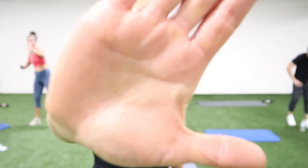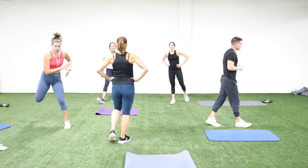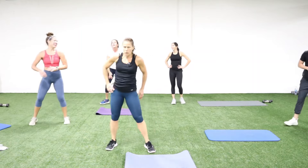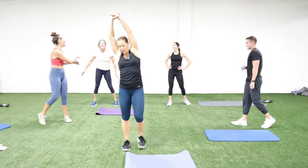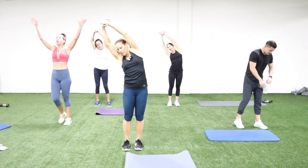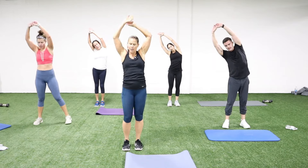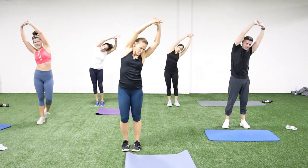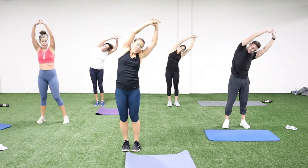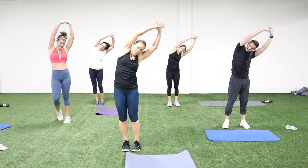Nice job, high five — you did awesome! Catch your breath. Feeling good? Let's just do a nice reach to the right — arm lifts up, a little side bend. That was a quick workout, you guys — you got it all. You got legs, arms, core, cardio. No messing around today.